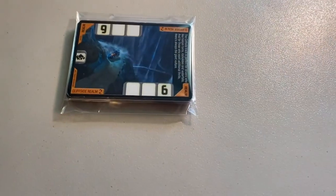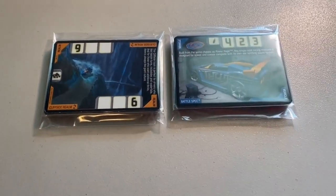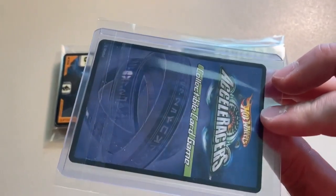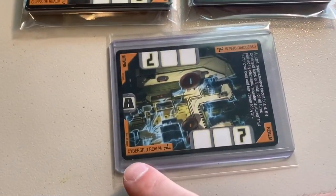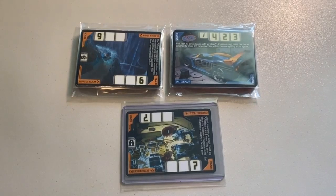Next up we sold some more played condition cards — two lots of 22 lightly played to heavily played condition cards. One featured a Cliffside Realm, one featured a Battle Spec, and a played condition copy of the Cyber Good Realm that had some whitening on it. I don't remember if it had a crease — I think it might have just been whitening, it's a little dusty. The grand total on this order was $68 even to a return buyer.